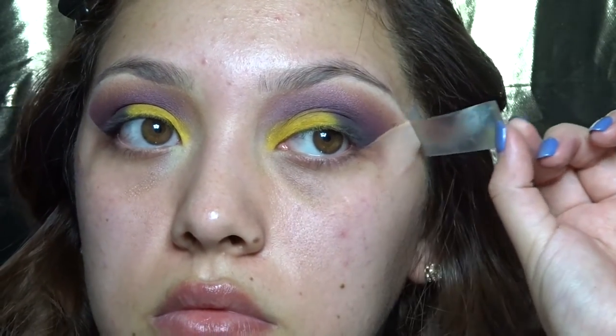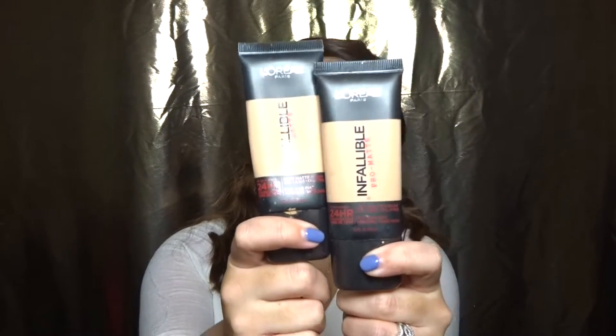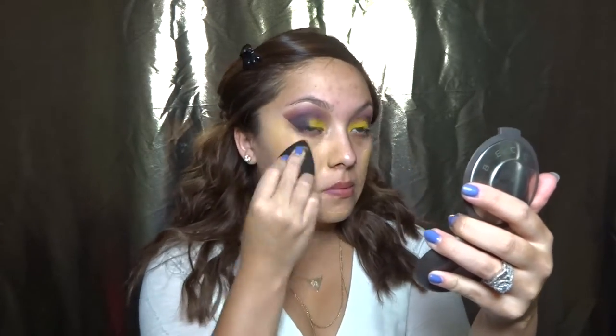I'm taking off my tape and prepping and moisturizing my face using my Nivea Men Post Shave Balm. Going in with my L'Oreal Infallible Pro Matte Foundation, I'm going to be mixing these two colors on the back of my hand and then dotting them onto my face. And using my beauty blender to blend my foundation into my face.